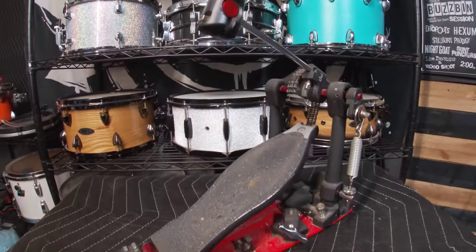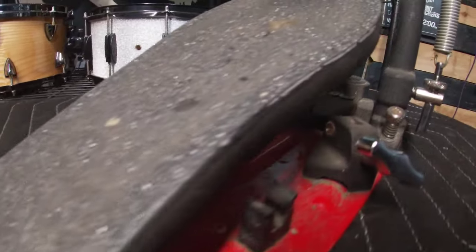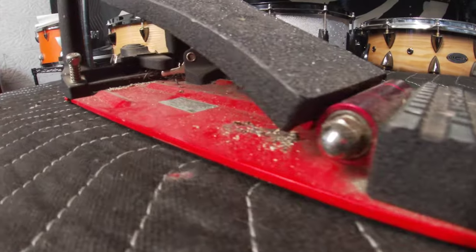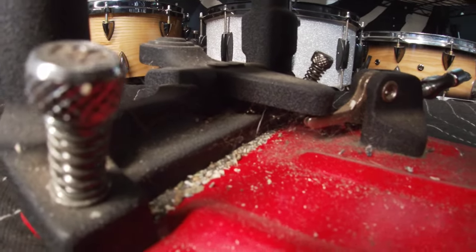A bass drum pedal — we all as drummers have used one and I'm sure at one point in our drumming careers have put it through a bass drum a time or two. But do we all know how to take apart one, fix it, and clean it if need be? As you can see, this one is overdue for a proper tune-up. In this video I will show you how I disassemble a pedal, clean it up, and make it player ready in the end.